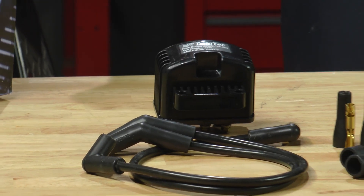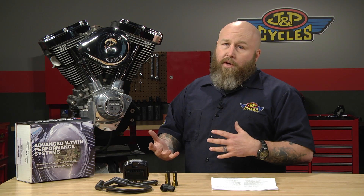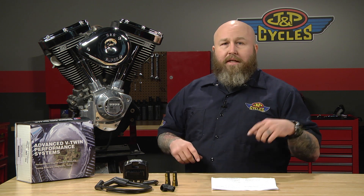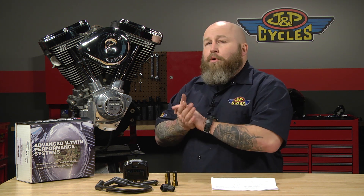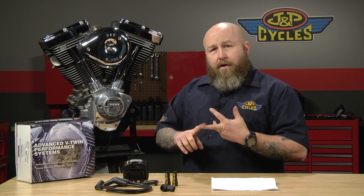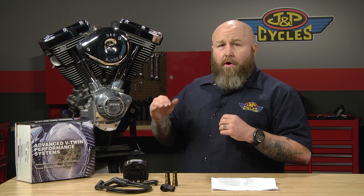You only fire one cylinder at a time because only one's on the compression stroke, but you're getting both sparks. You can run it that way if you want, but the more hot rod way to run things is single fire mode, where it's just sparking when it needs to in each cylinder. That gives you a smoother idle and a smoother running motor. You can choose between single fire and dual fire, and they also have a multi-spark mode which helps clean up idle and reduces the chance of fouled plugs at idle. So you can run dual fire, single fire, both with optional multi-spark mode on or off.